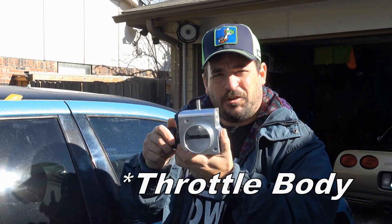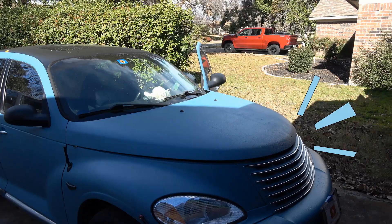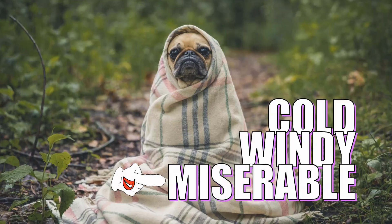Today we're putting in this massively sized throttle plate from Modern Performance. It's cold and windy and miserable out here today.